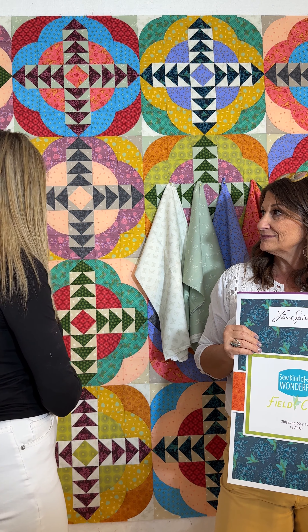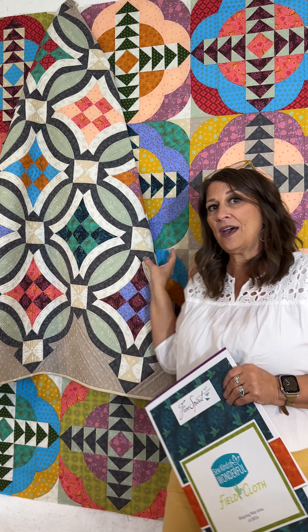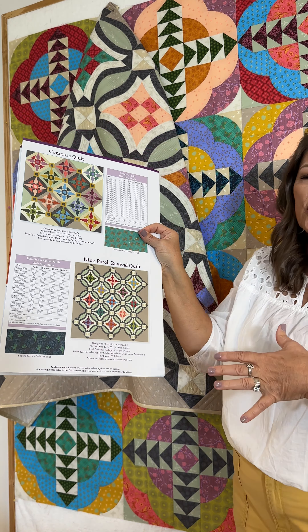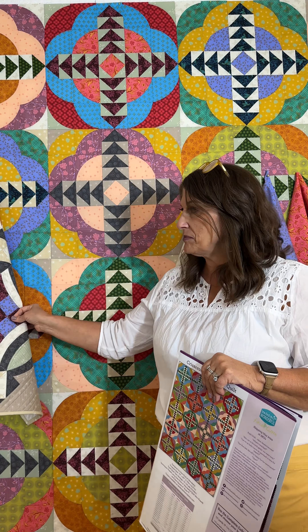We also have a quilt called Nine Patch Revival, which we've done before but totally changed the setting — we put it on point. The setting uses one of the background neutrals, the tan one. It uses the Quick Curve Ruler: start with a nine patch, cut curves on it, add more curves, then square up your block. It's a really fun project to make.